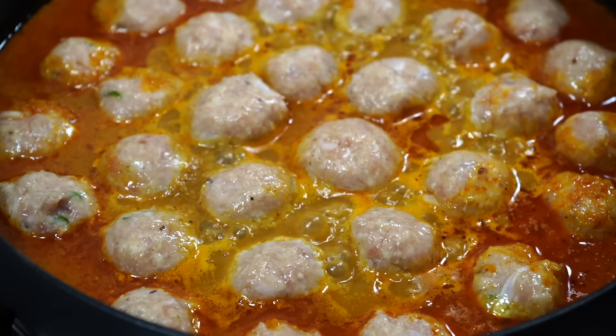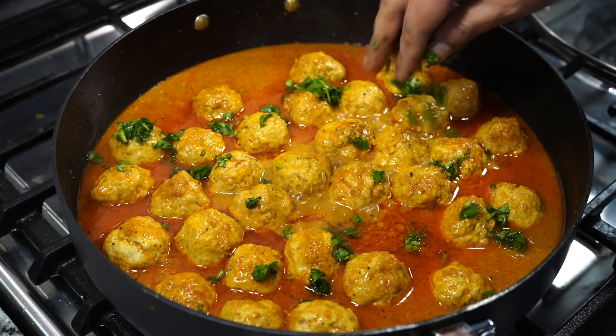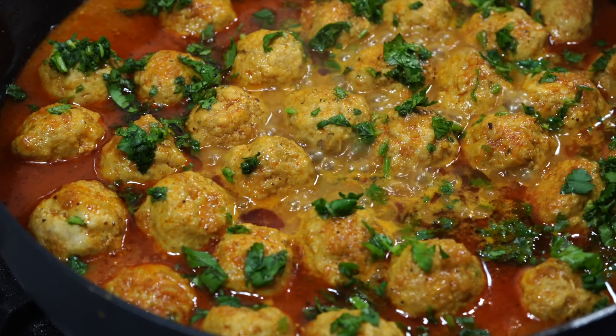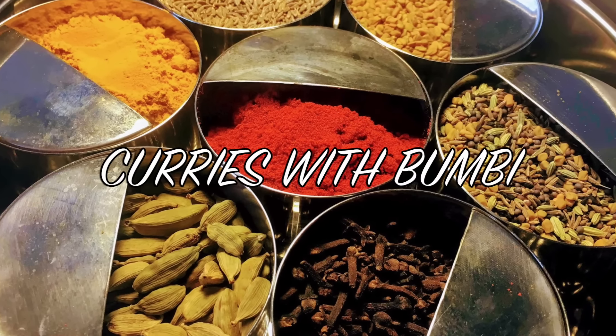On today's menu is a recipe that I learned years back from my aunt. This video is packed with tips and tricks on how to make meatballs juicy and soft that will melt in your mouth but at the same time will stay intact in the gravy. Hey everyone, namaskar and welcome to Curries with Bumbi.